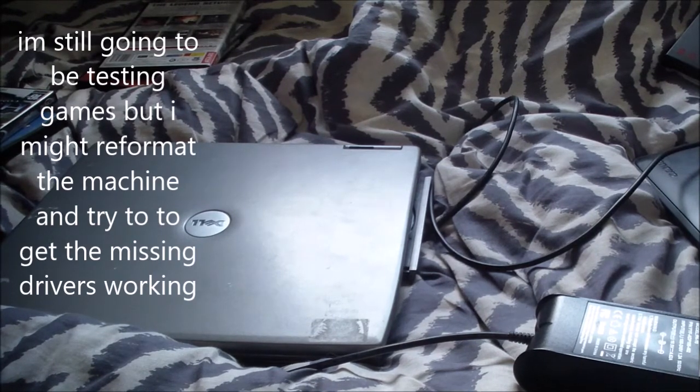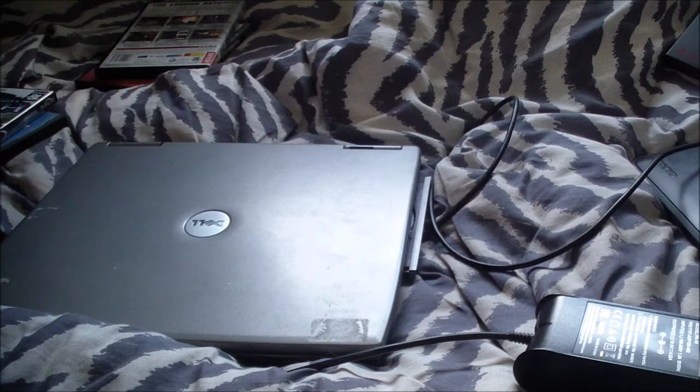Hello everyone, welcome back to the PCGrimreplay computer channel. I always confuse that as a gaming channel, but it's not a gaming channel — it's a computer channel. Today we've got a computer.